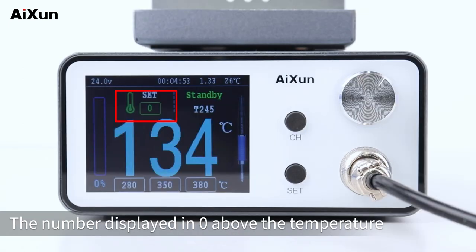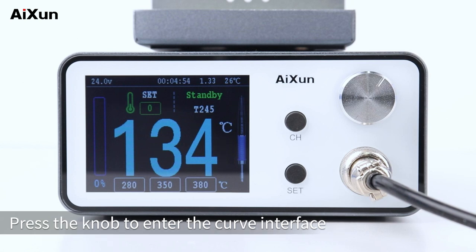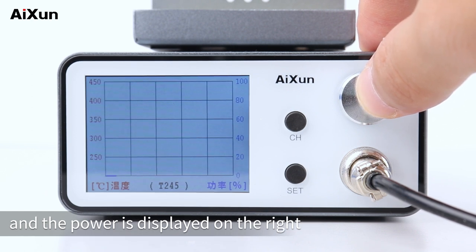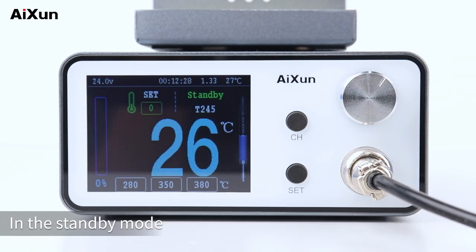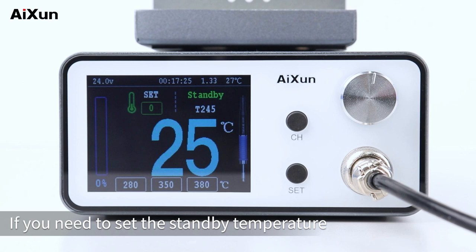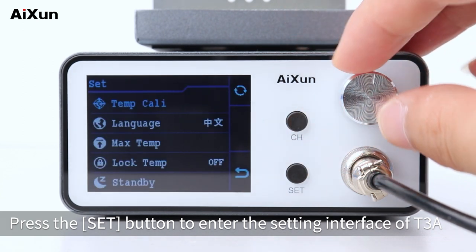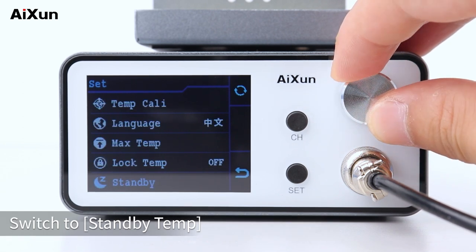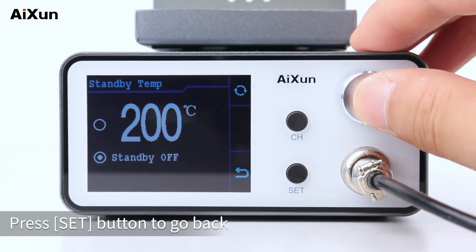The number displayed above the temperature shows zero, indicating the standby temperature is off. Press the knob to enter the curve interface, where temperature is displayed on the left and power on the right. Press the knob again to return to the main interface. In standby mode, the temperature stops dropping when it reaches normal temperature. If you need to set the standby temperature, press the Set button to enter the setting interface, which has 10 options. Switch to standby temp and select it to configure the standby temperature, then press Set to go back.